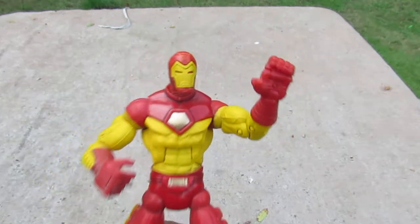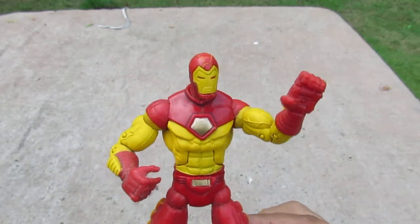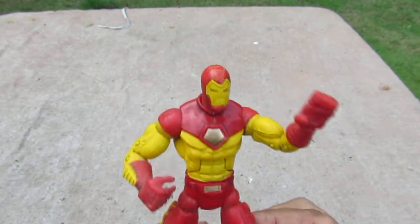Good evening YouTube, I'm back again for another video. This time we're gonna look at another bootleg toy — an Iron Man bootleg toy.